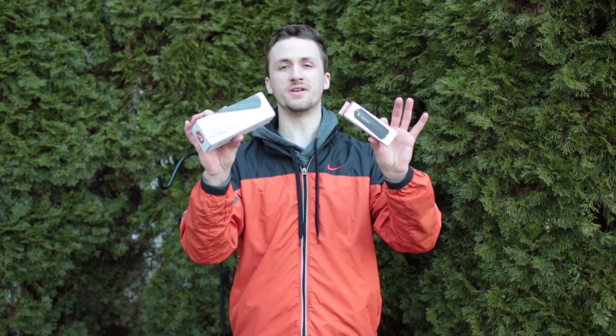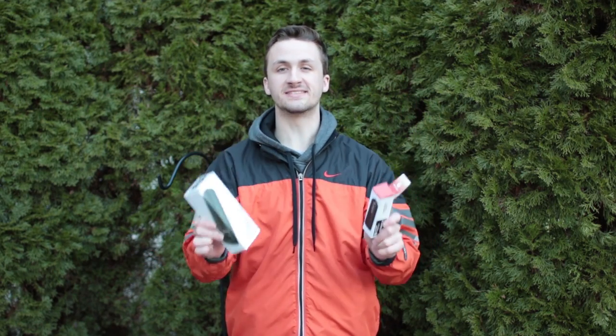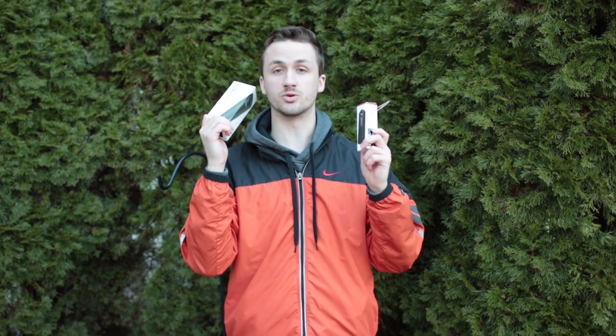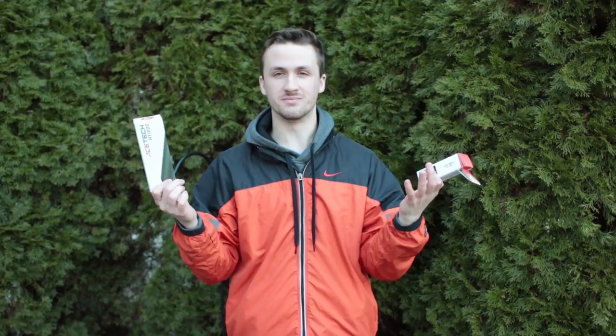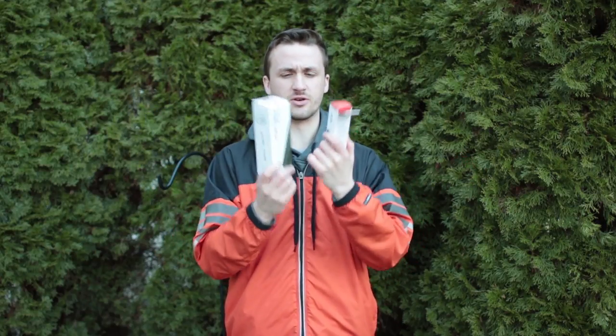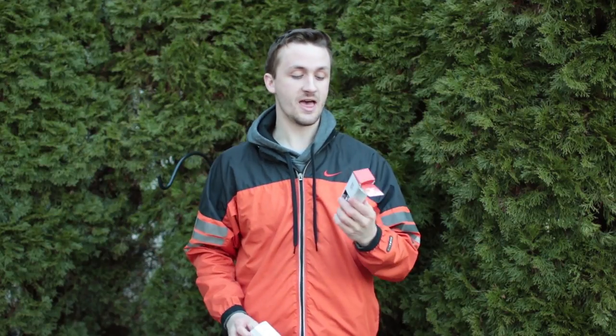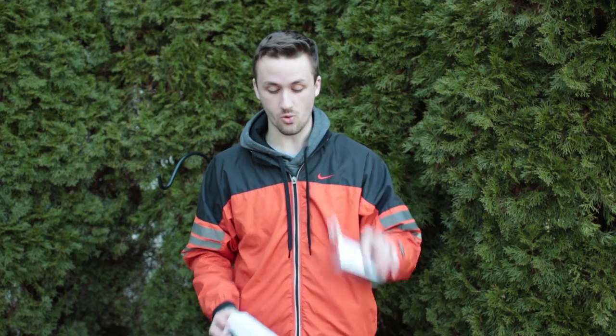What's up guys, it's Alec Mac 111 and I have two awesome products from Ace Tech. They actually just sent me two of their chronographs and two of their tracer units. I'm going to go ahead and do a review on both of the tracers today — no use doing two different videos for pretty much the same product in a slightly different package. I have the Ace Tech AT1000, which is the bigger version, and then the Ace Tech Lighter, which I think is really cool.